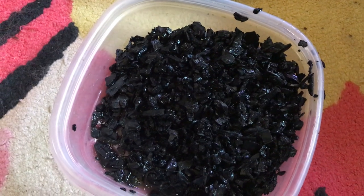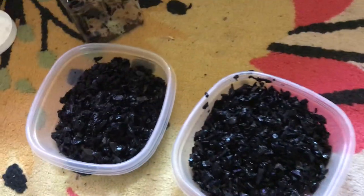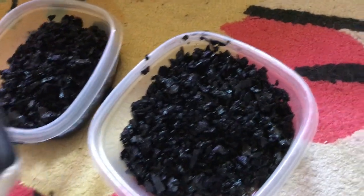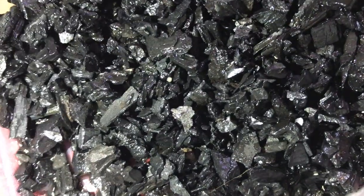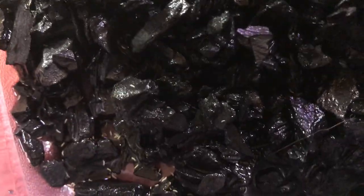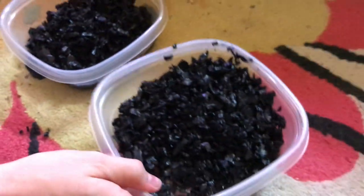I'm just gonna get a little flashlight and see if I can see them. I just want to make sure the springtails made it into each cage. Look real closely — you can see them, they're like little white dots. I see a lot in here, hard to see probably in the video, but there you go, they're moving around and I see a lot in here.